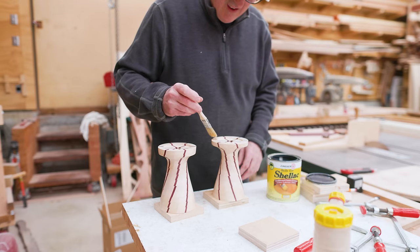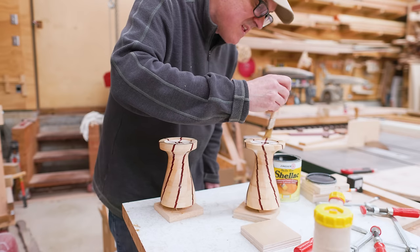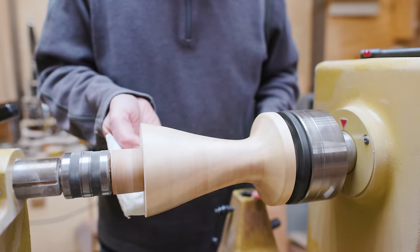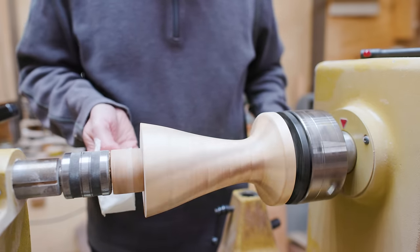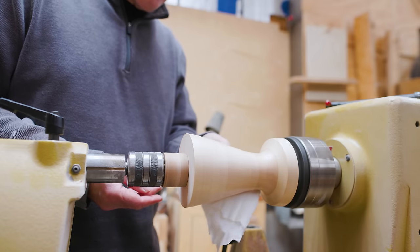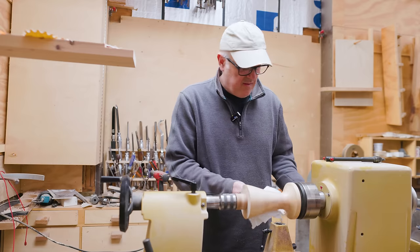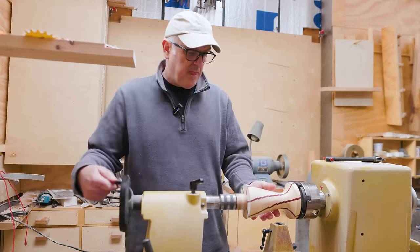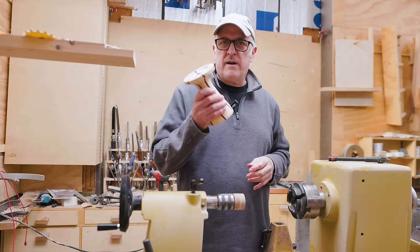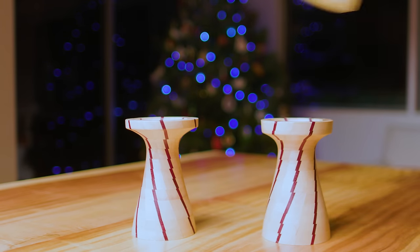I can put finish on — I'm going to try shellac again and I'm going to put wax on these since they're candle holders, which seemed like it made sense. I'm not sure if it's the best finish for this but I like the idea and they turned out fairly nice. I think the pattern could have been a little better — if anyone knows or has any suggestions on how to line segmented rings up better than just doing it by eye, that would be nice to know. Here's to wishing everyone a Merry Christmas and Happy Holidays, and hopefully a most excellent 2024.